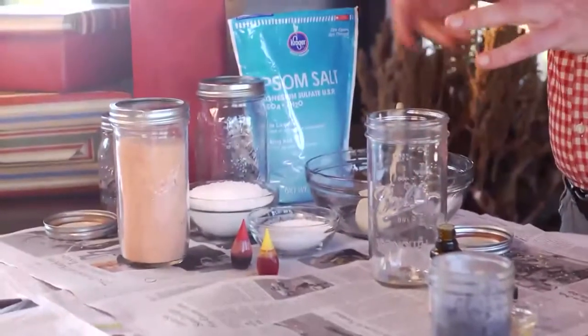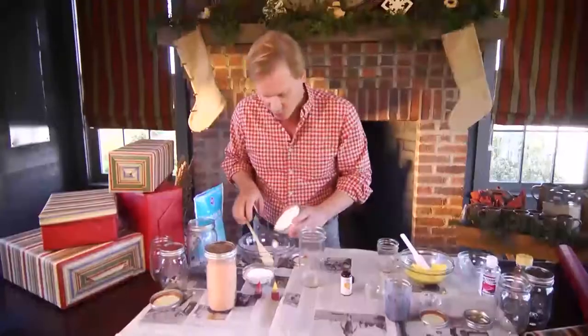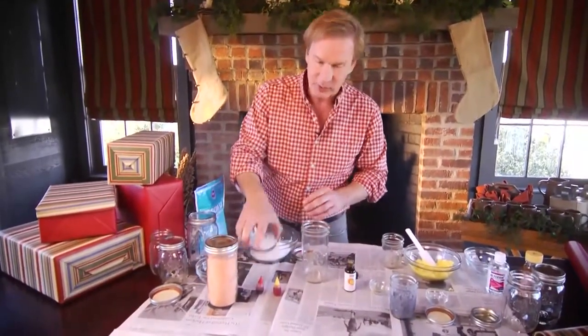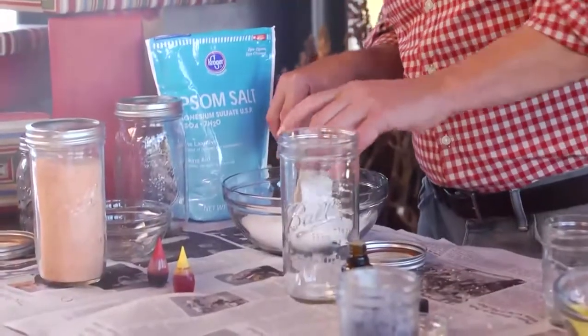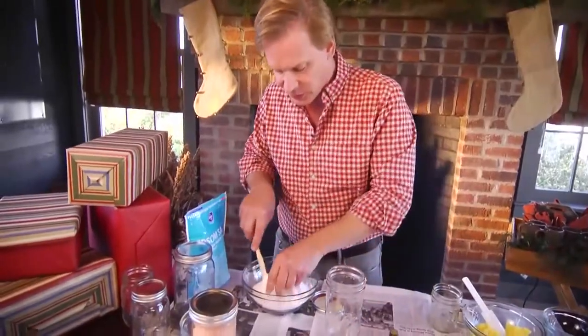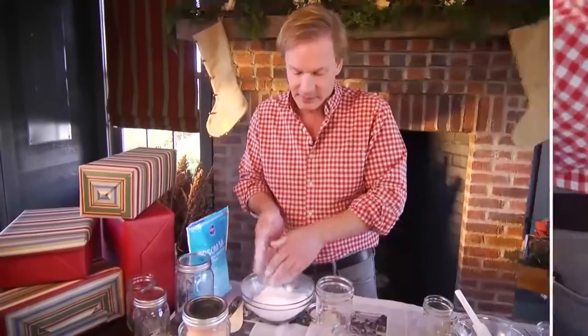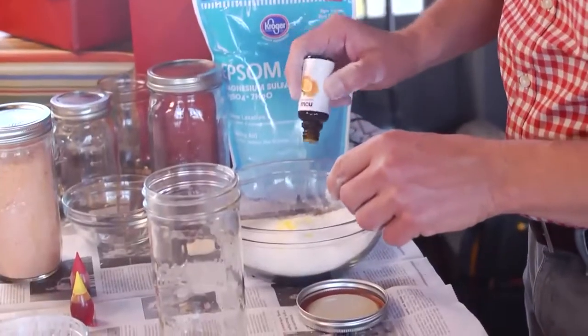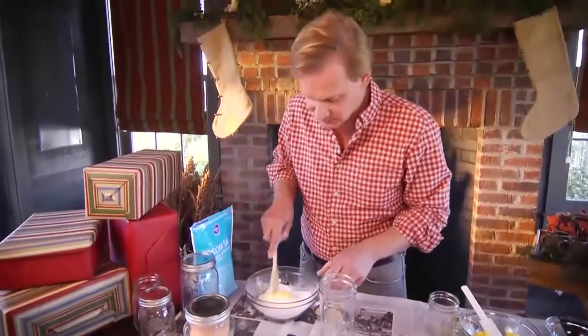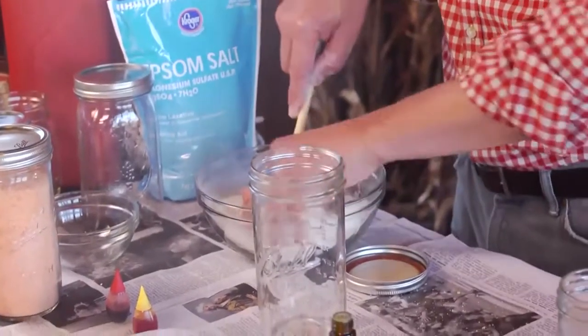Now let's talk about some bath salts, because they're equally easy to make. You're going to use Epsom salts — what I've got here is a cup and a quarter. Just pour it in the bowl, followed by a fourth of a cup of baking soda. Mix this together thoroughly. Then add the essential oil to give it some aroma — about a dozen drops of the citrus oil. Lavender's also very good to use, or just combine some things and come up with your own recipe.